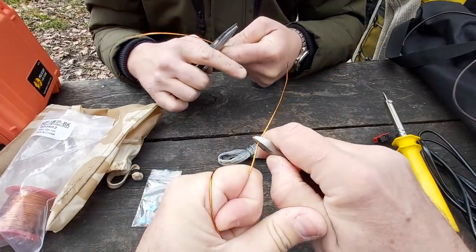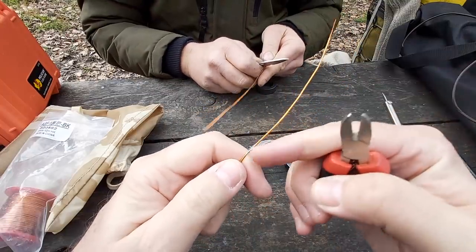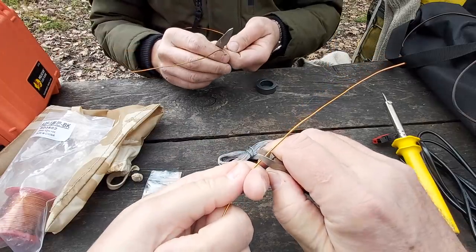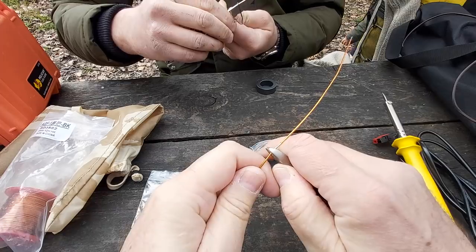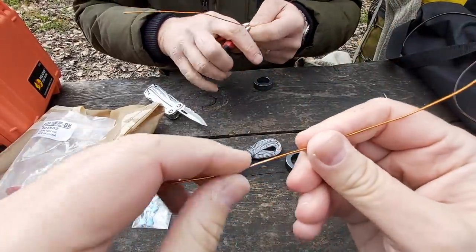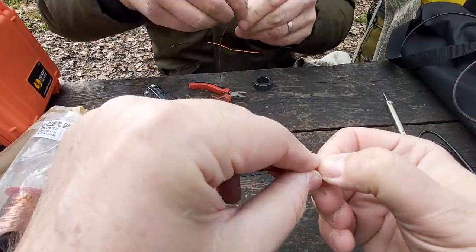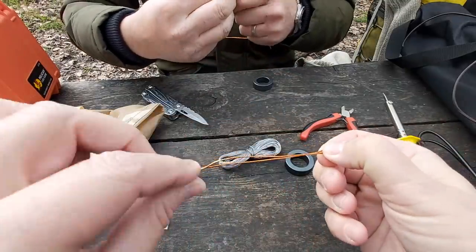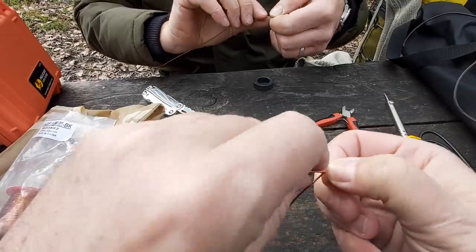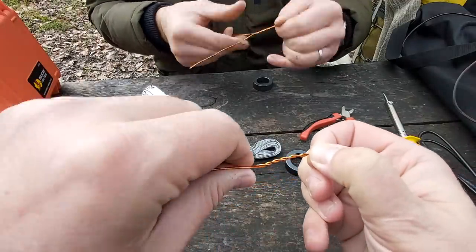If you have a BNC connector with an eyelet you'd slide it on here, but Alex has an SO-239 / PL-259 connector — that's mostly what's used for CB. I have my insulation stripped, and I'm going to bend the wire right in the middle. Now I'm going to twist the two wires together so both are twisted — it makes it neater. These will form the primary turns.